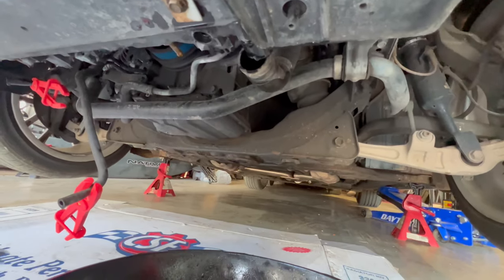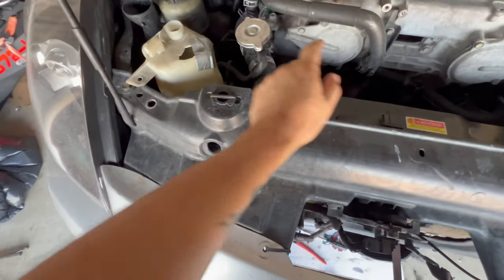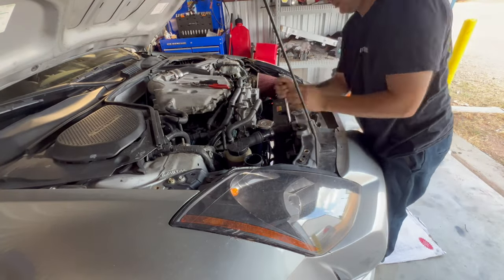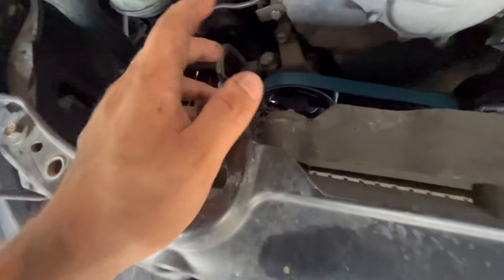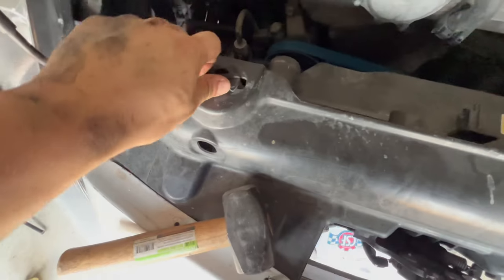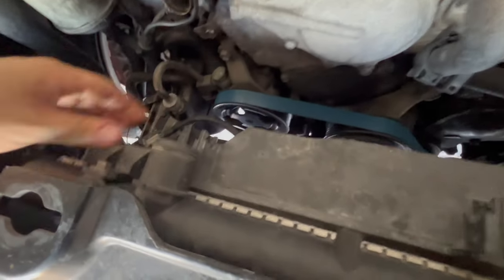Now since we have the lower radiator hose disconnected, we can start working from the top. We're going to have to take off the fans, but first I'm going to take off this hose. The old upper hose is off, so now we're going to start taking off the two connectors for the fans. There's a bolt right here, and then there's supposed to be a bolt right here. Once we get that off, we should be able to lift up the fans. We also need to take these off — these actually lock in the radiator.